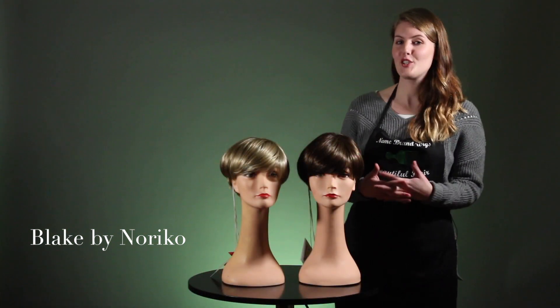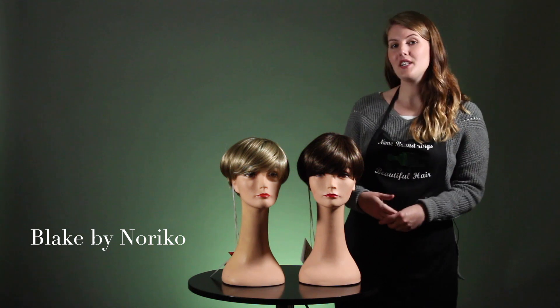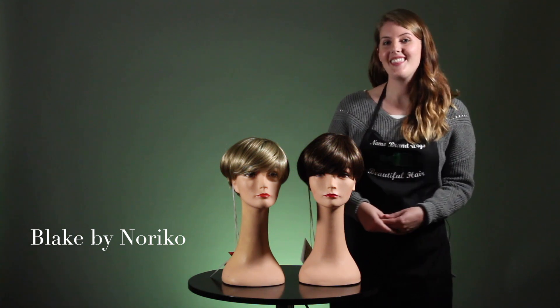We are so excited for you to try this chic new style. Make sure to let us know what you think in the comments below. Thanks!